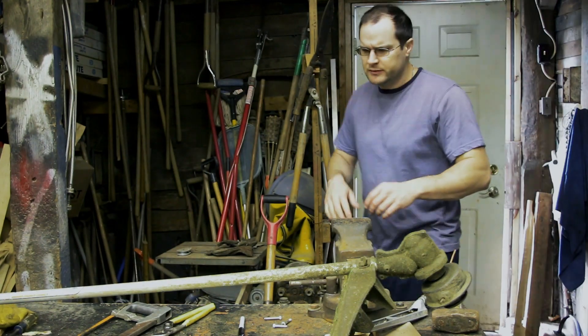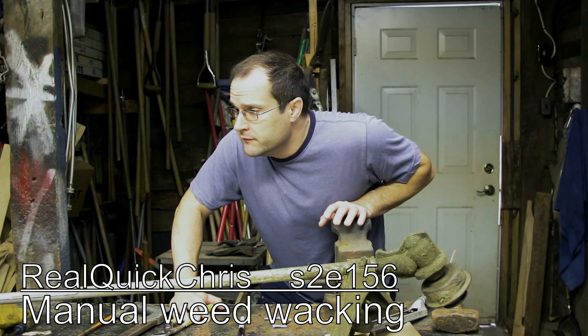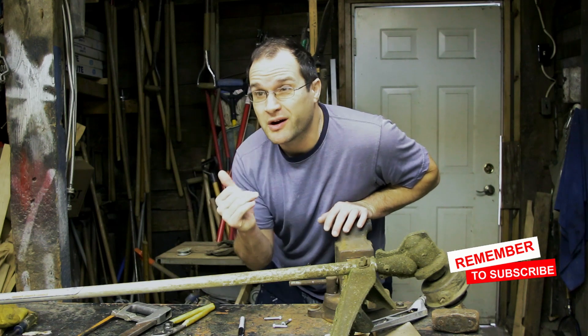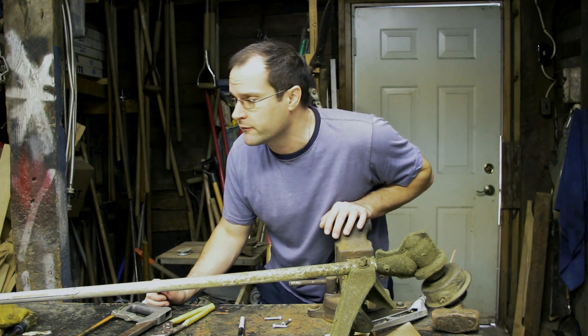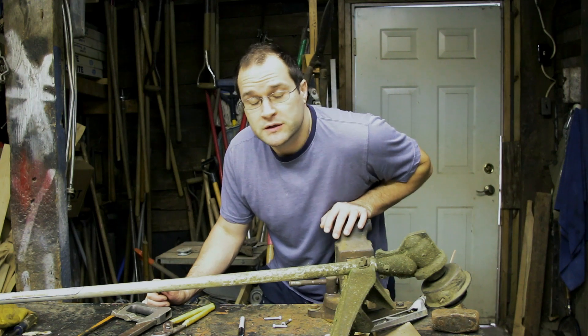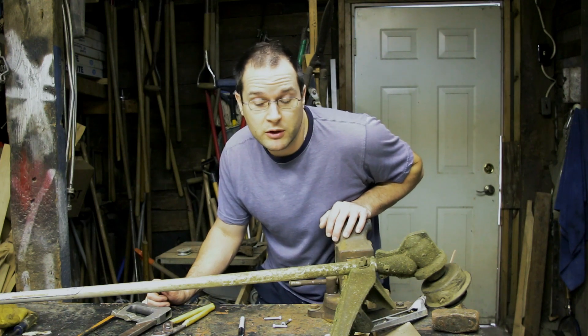Hey, welcome back, I'm Chris. I need to weed whack, but if you've been following my videos, you know my weed whacker is not running quite right. I ordered some parts but it's gonna be another couple weeks before they get here. I have some other alternatives that work pretty well.